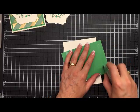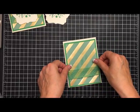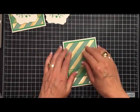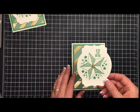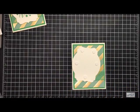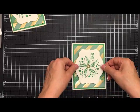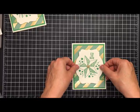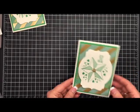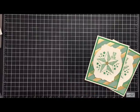I use a little snail adhesive to adhere the assembled panel centered onto the front of the card. Then I take the completed stamped tag, add some dimensionals, flip it over, and center it exactly in the middle of the card. And your card is complete. Here are the cards I made for you, and here are the bags.